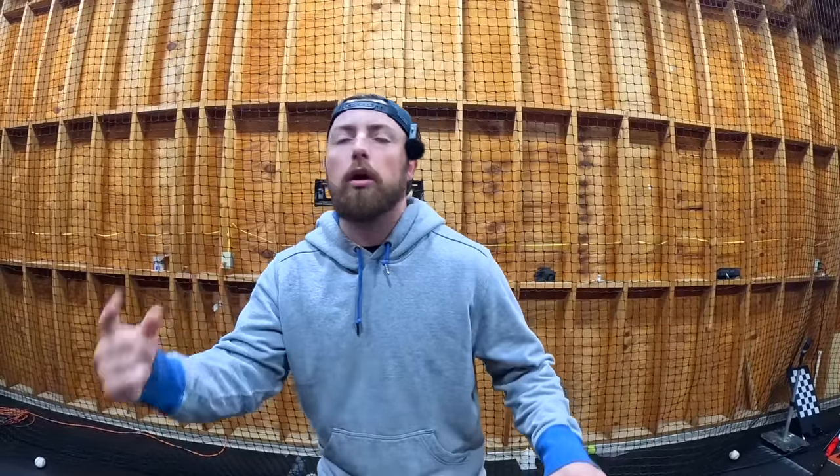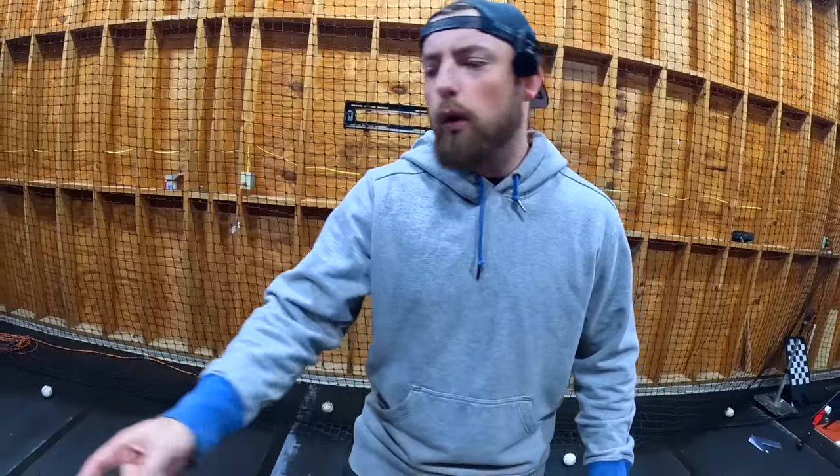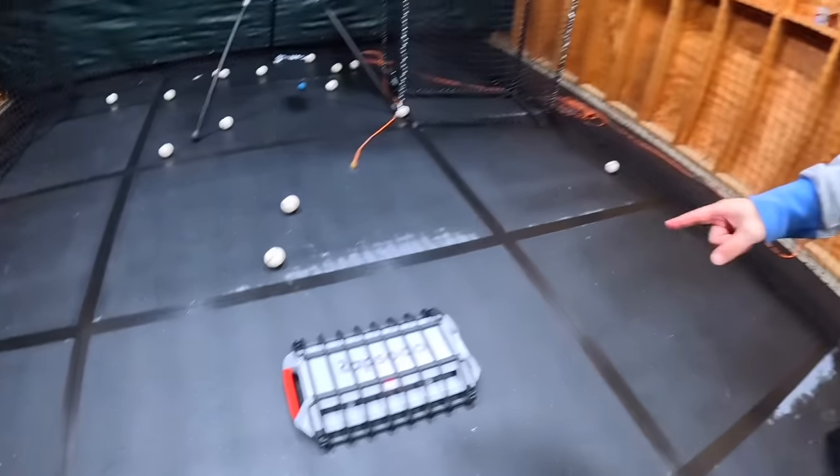I am proud to say that the setup is finally complete. The last few videos, you guys know that I've been saying we're working on getting a baseball sim. Well, we finally got one. That thing right there basically reads how far the ball goes, how fast I hit it, if it would have been a home run, if it would have been an out. It's incredible.